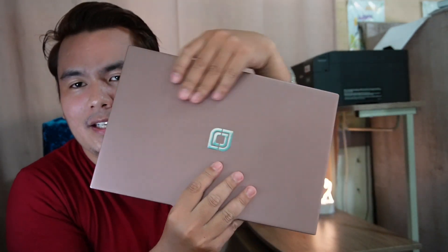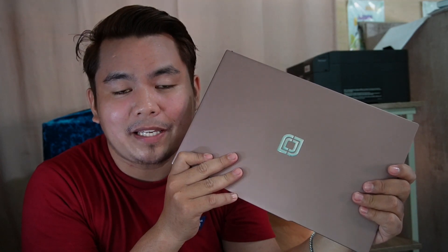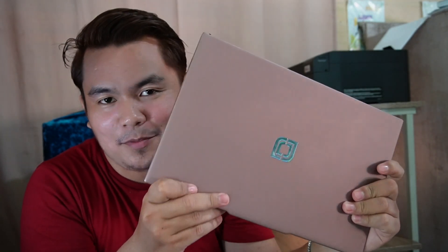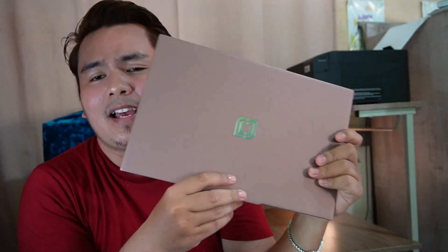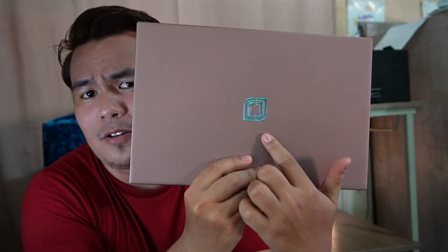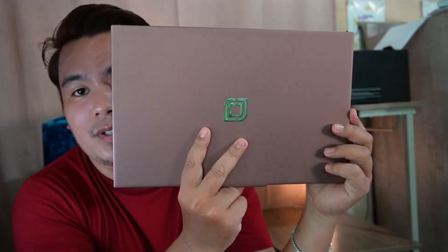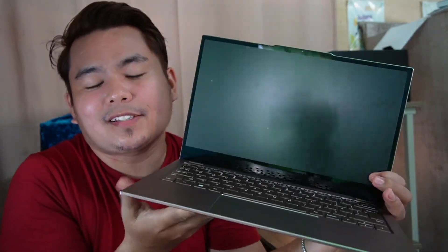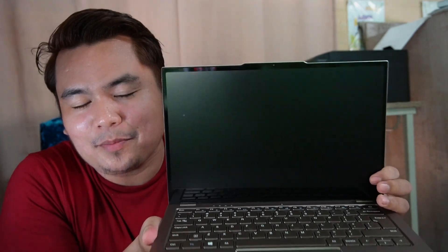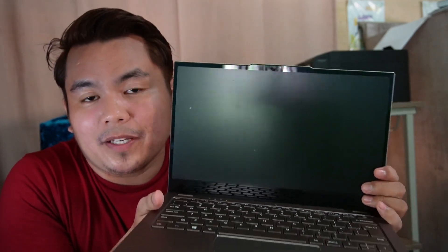Now let's talk about the pros and cons. For the pros: number one, it really looks premium, and upon holding it, it doesn't feel cheap at all. So if you're going to work outside at a coffee shop or other places, this device is really presentable. Another good thing is they did not put the Jumpertek brand name on it — instead they put a logo that seems like part of the aesthetic. The color is unique and looks like rose gold. Also, watching Netflix and YouTube is very satisfying here because it's Full HD with 1080p resolution, producing sharp and vivid images.